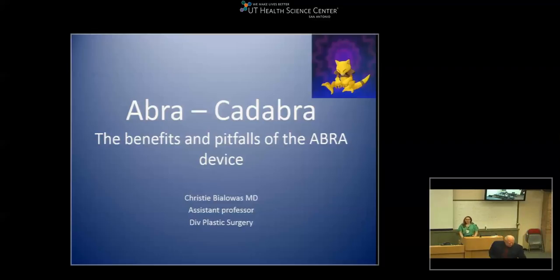Hi everybody. Just for those of you who have worked with me, thank you for helping me when I'm in the OR. It really helps to have extra hands, and if any residents or other students are around and they see I'm doing a big abdomen, I'm always happy to have the extra hands. Today I'm going to talk about the Abra device, mainly because there's a lot of questions about what can it do, what is it good for, when should you use it, and when you shouldn't use it.